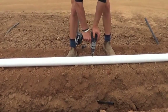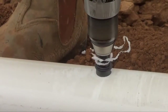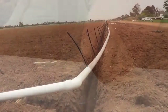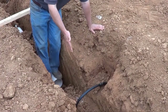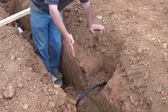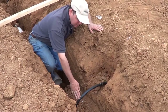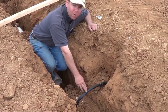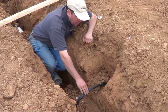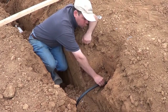Grommets and risers are then installed into the sub-main. It's important to have the sub-main at the back of the trench. The riser comes out of the sub-main — you want a nice, even flex. You don't want anything sharp there where that can kink. Then, whichever joiner you're using, join to the drip line.